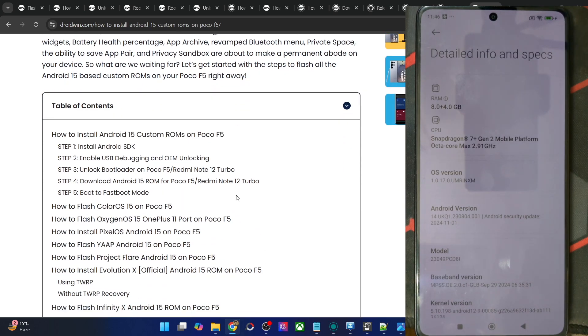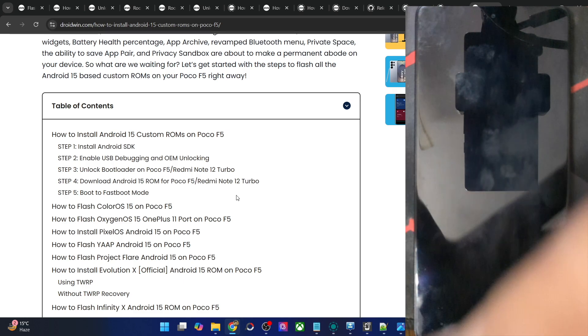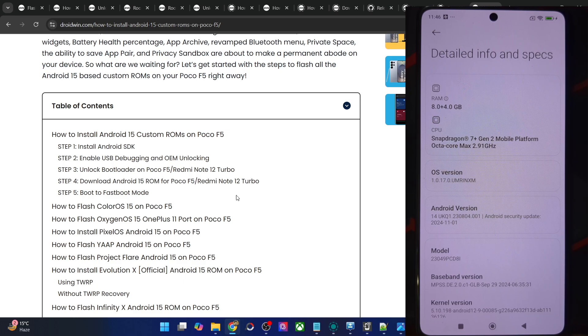A few important points: this port is aimed at the POCO F5 running 12GB RAM. Currently my phone has only 8GB — although you might see a plus 4GB, that's just RAM expansion by taking storage. Originally my phone is only 8GB, so if your phone is 8GB, the ROM might not work along the expected lines. I will have a look at that and verify the result.